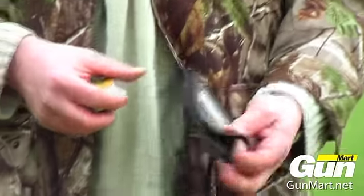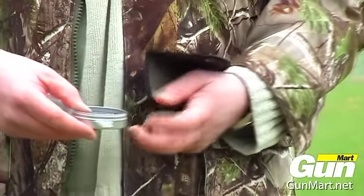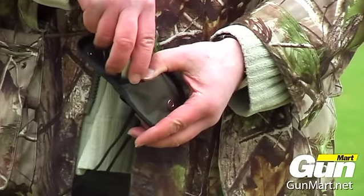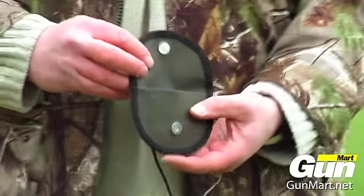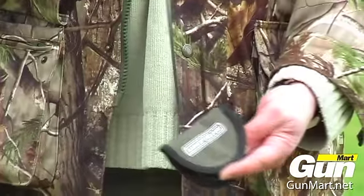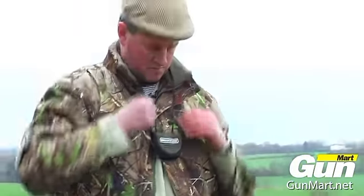Finally in the range is the pellet pouch, made of Cordura — the same material as the bean bag — which again is waterproof. A magnetic popper at the front is ideal to keep the pouch securely fastened, along with a neck lanyard which is adjustable, which is quite an important feature. When you're in the prone position in HFT, it keeps the pouch nice and tight.